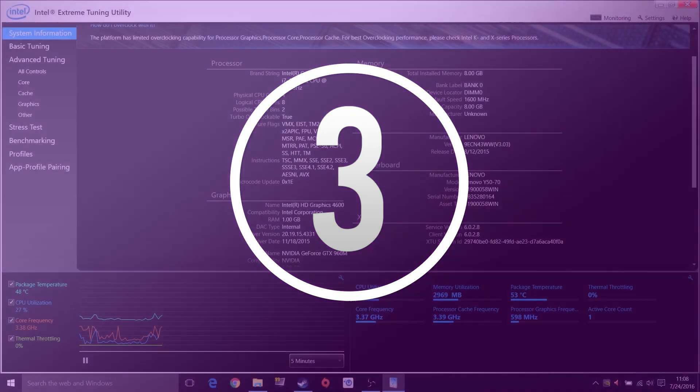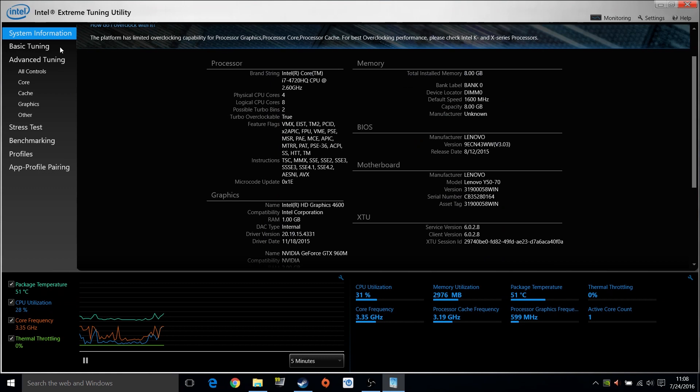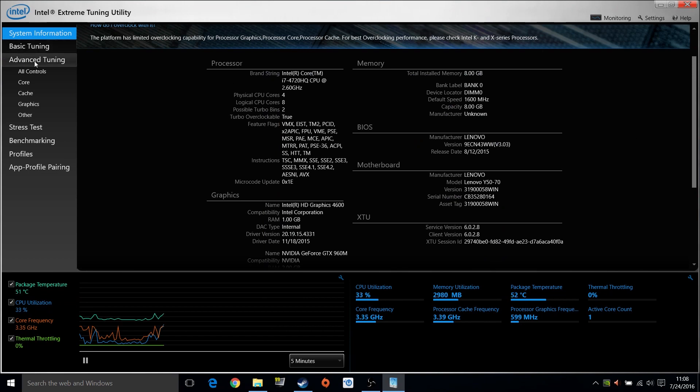Number 3, undervolting the CPU. I would still classify this as easy, especially considering that I'm going to show you how to do it. This step is easy if you have Haswell or Skylake based CPUs — you need Intel Extreme Tuning Utility or XTU, google it, download it, install it, start it and go here.